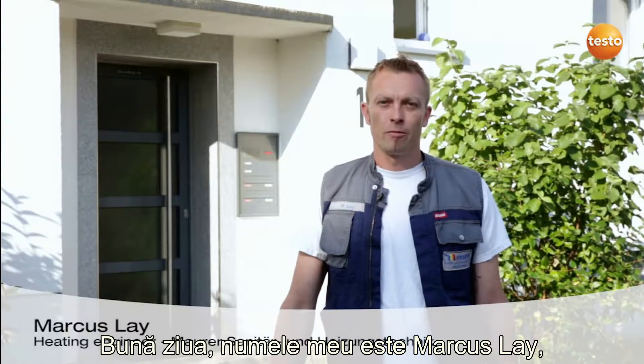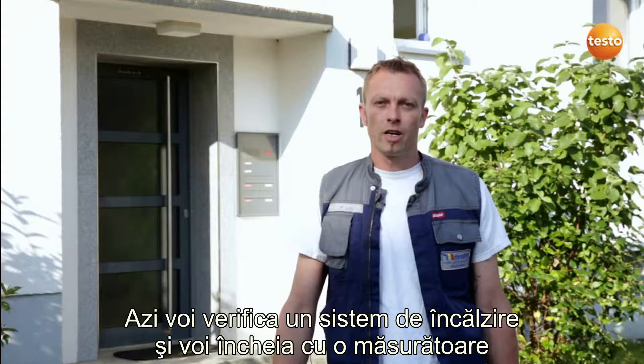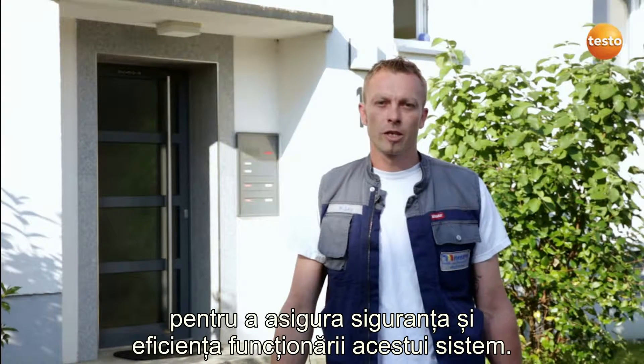Hello, my name is Markus Lein. I'm 33 years old and an installation and heating engineer with the company Hubert Marwer in southern Germany. Today I'm going to service a heating system and finish with a flue gas measurement with the Testo 330 in order to ensure safe and efficient operation.